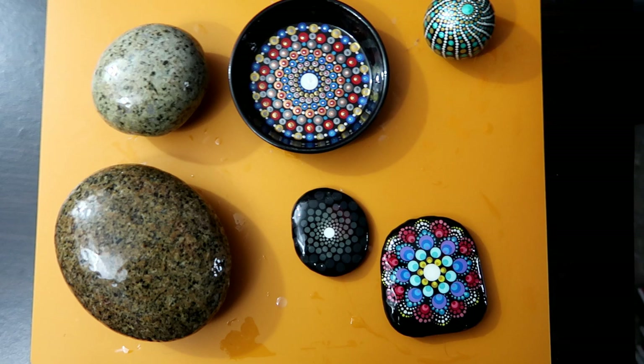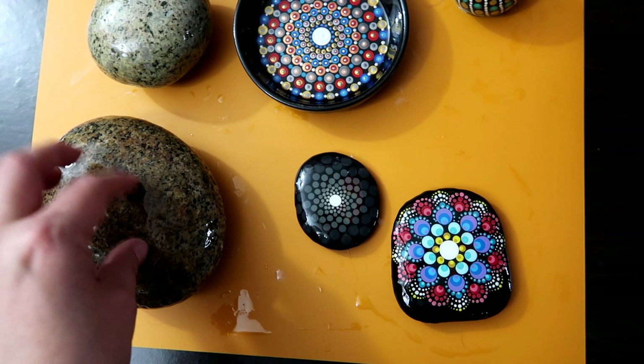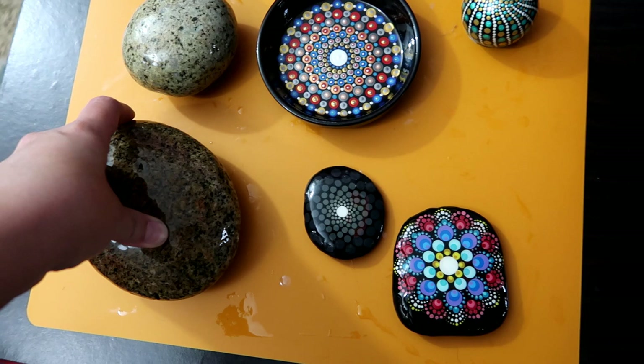Here we are the next day. I'm just going to show you each item and how it turned out for me, and that was using this mat. I do have a wire rack that I've tried in the past, and they all seem to have their downfalls when it comes to resin.